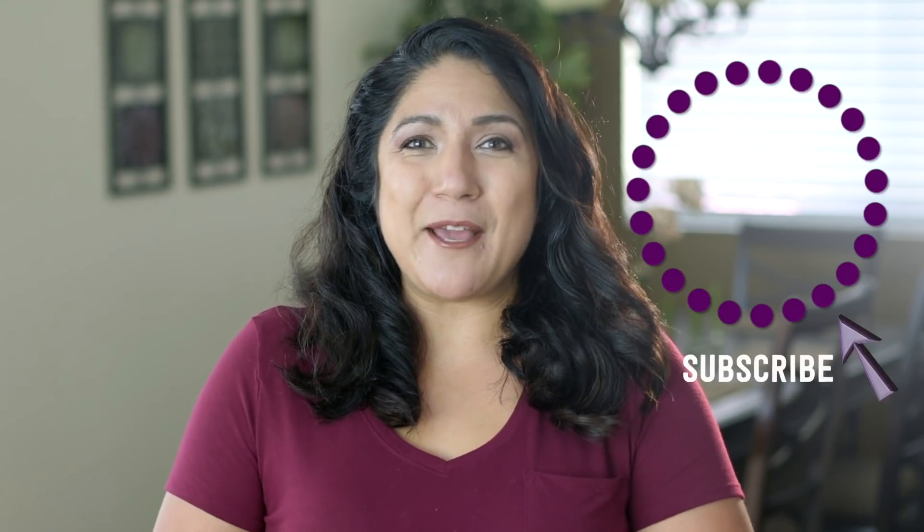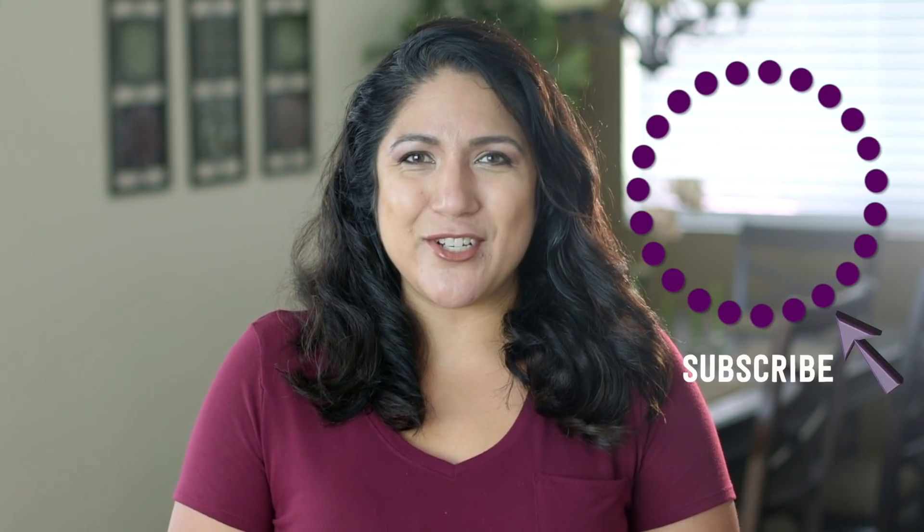Don't forget to leave me a comment down below with your suggestions and ideas, because you have the best ones. Check out my Instagram page where I'm posting activities that we do every week — I think you'll really enjoy that. Click subscribe to see more videos like this, and give me a thumbs up to show your love.